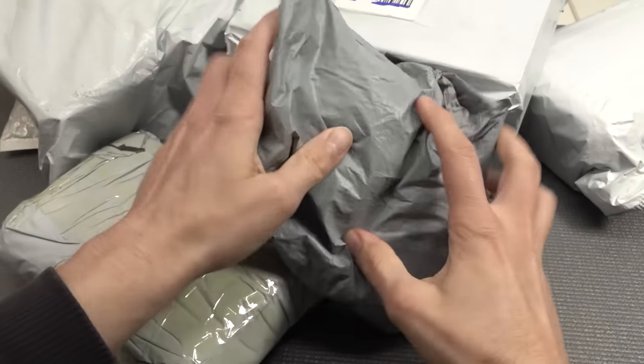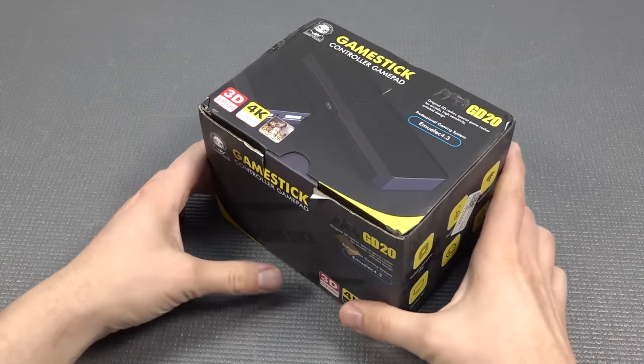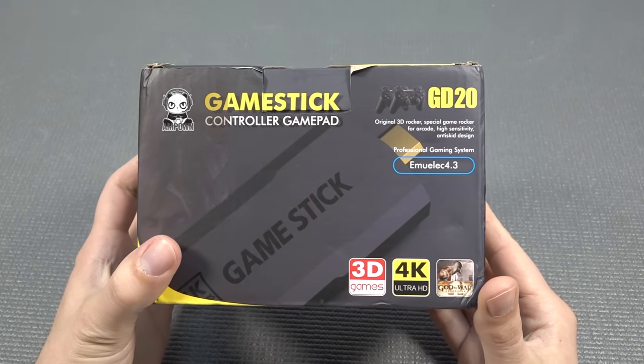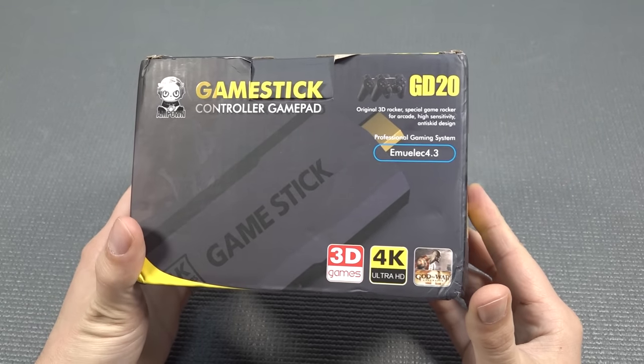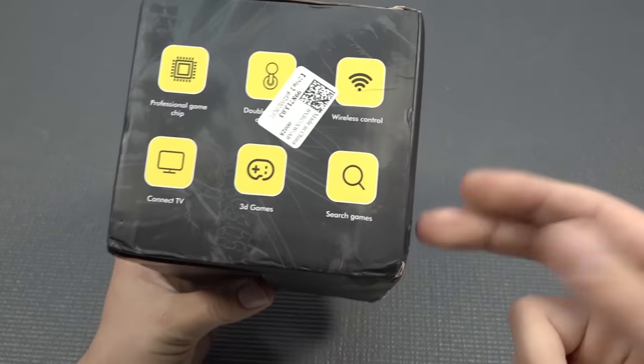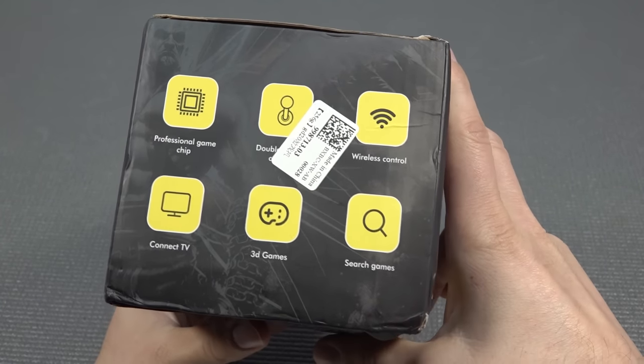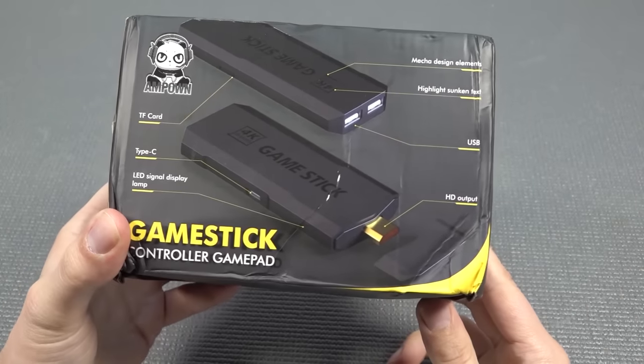Welcome back to the channel! In today's video we're going to take a close look at the Game Stick GD20, also known as the 4K Game Stick. They're going to keep doing this naming thing. We're going to get a professional game chip, and later on we're going to do a teardown — we're actually going to get inside the chipset.